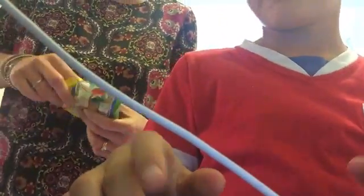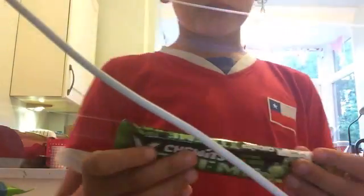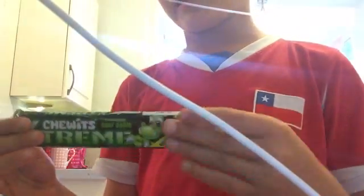Hello guys and welcome! Today we are doing the Sour Sweet Challenge, and we are doing it with Bear Buddies and Sour Extreme Tulips. We are going to try and eat 5 Sour and Sweet Bear Buddies and 5 of these in 40 seconds.